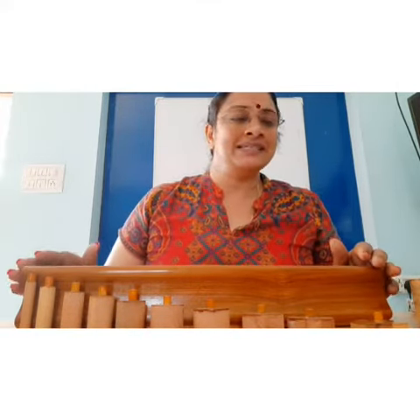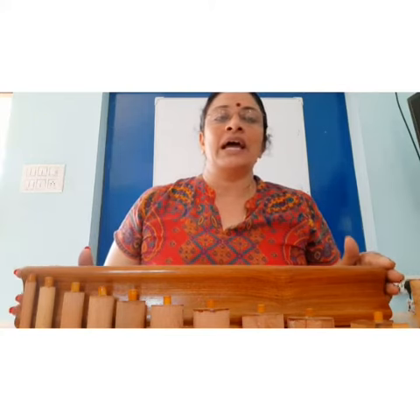These are the knob cylinders and it is a set of four. Using these apparatus — these are Montessori apparatus — we can teach children the three number concepts like big and small, thick and thin.